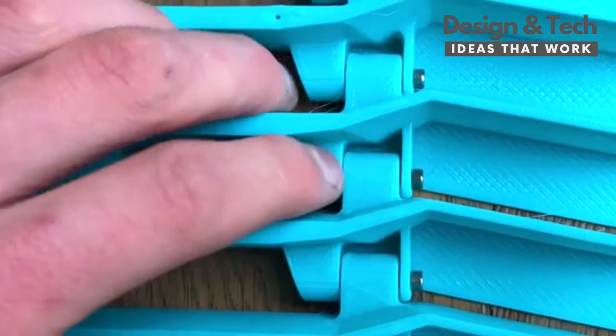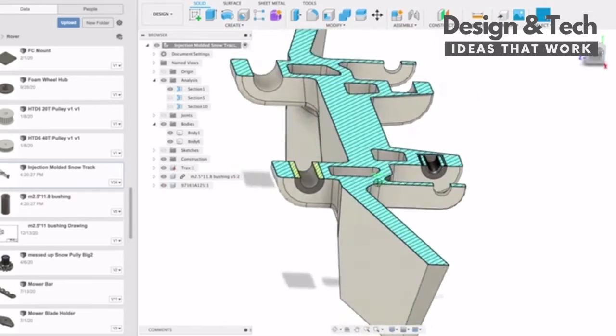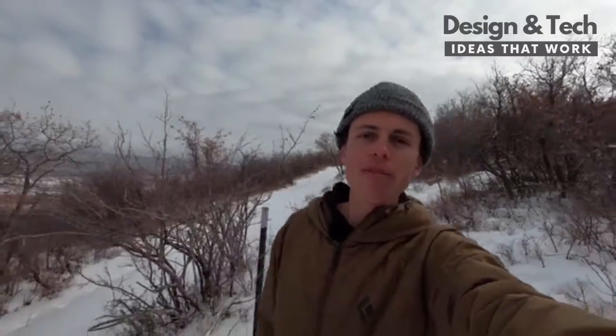Each track is held together with two M2.5 shoulder bolts that go through a brass bushing and thread into a molded-in insert. The best part about these new tracks is that with your help, we can have them injection molded out of fiber-reinforced nylon. This would make them way more durable than 3D printed tracks, which would allow the next snowcat to go way faster and last way longer, while requiring much less time and effort to make.